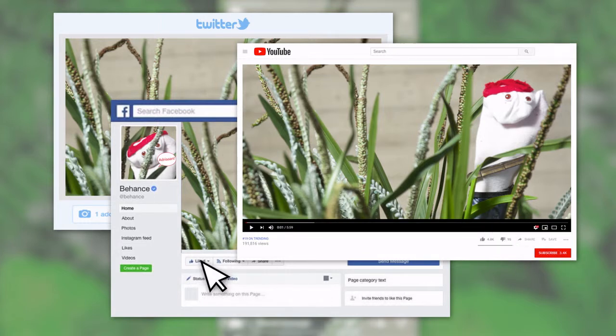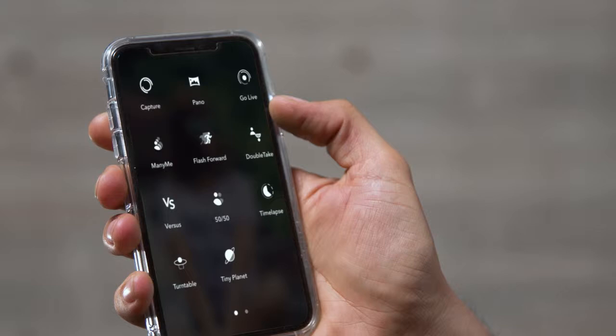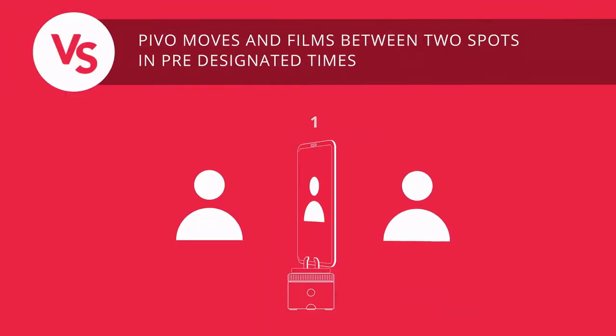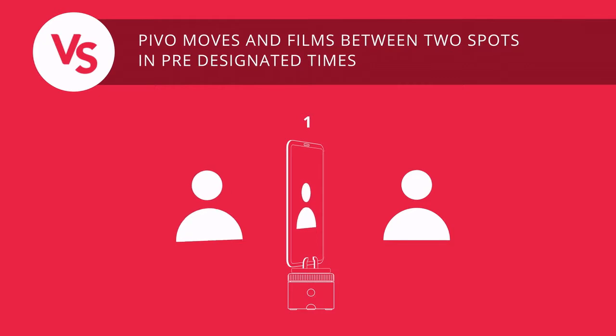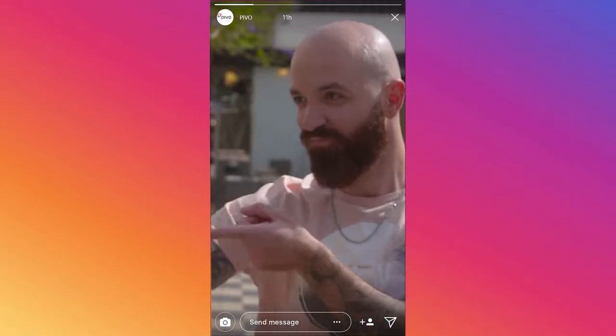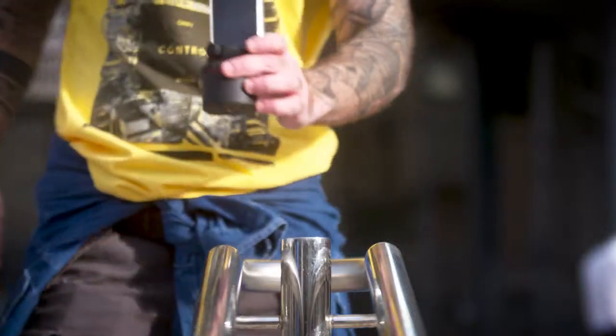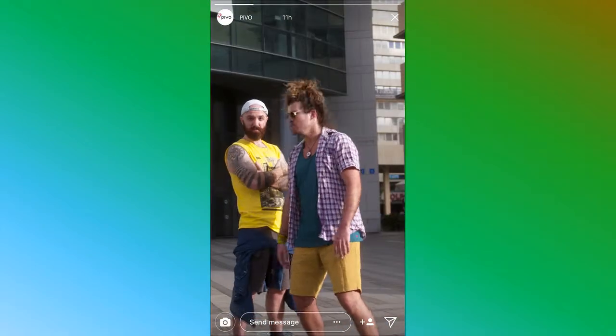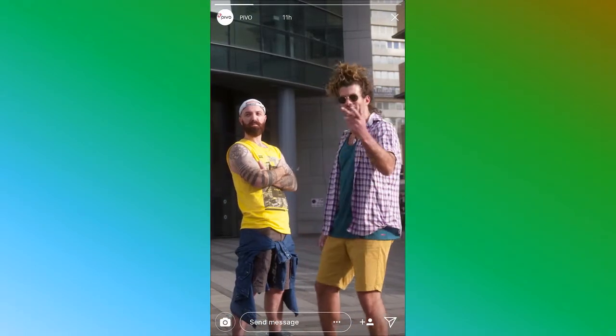So all your followers can enjoy your sock. Pivo has a lot of quick creation modes. This is Versus Mode. Good for rap battles. My name drops in. You can kiss me. Haha. Yo. Yo. Whatever.